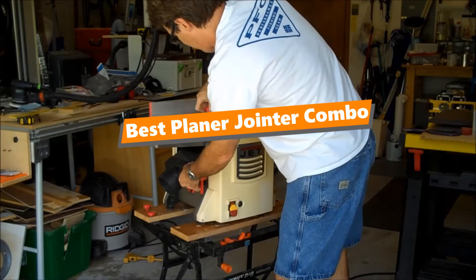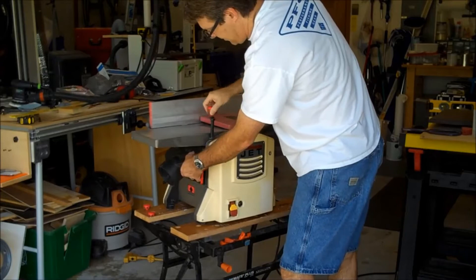What's up toolfreak guys! If you are a tool nerd like me, today's video is for you. In this video, I'm gonna be taking a look at the 5 best planer joiner combos.